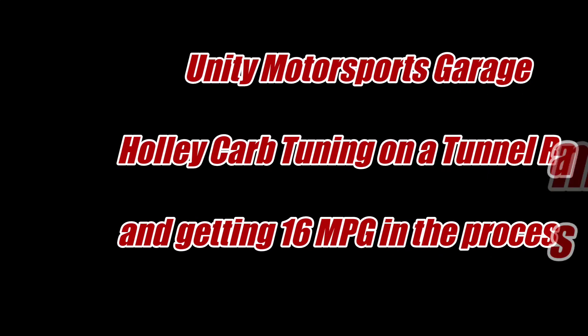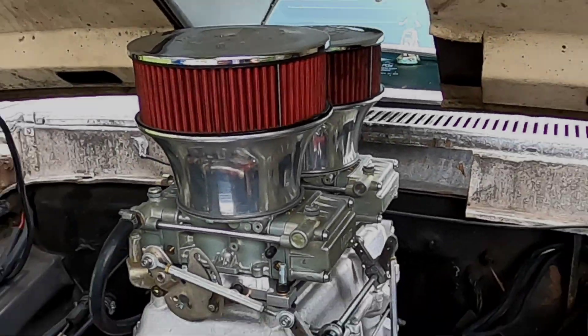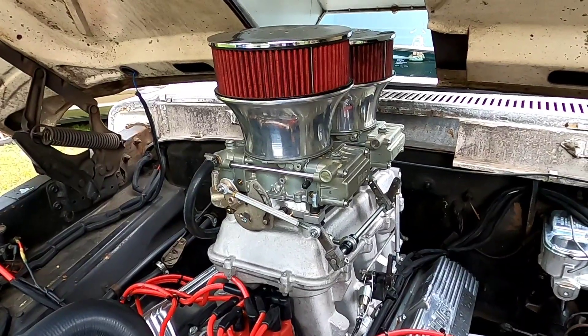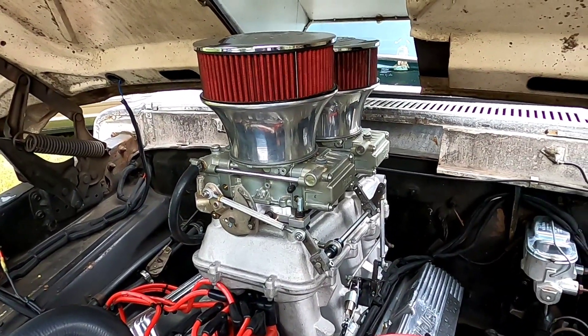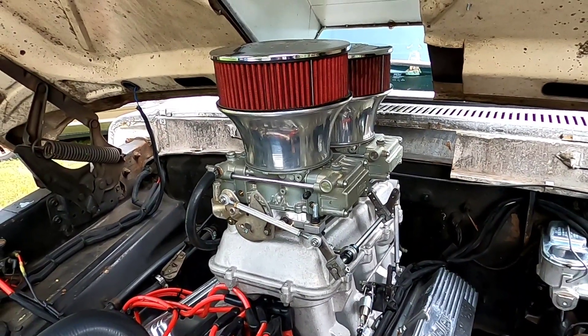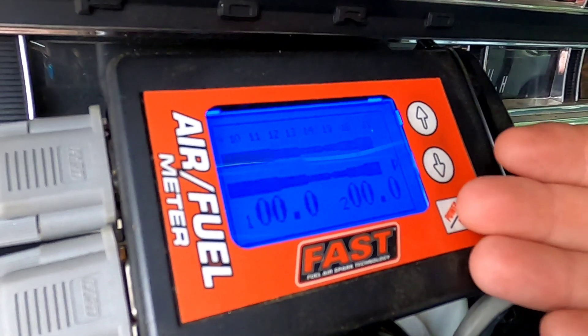Welcome back to the channel. That thumbnail is not clickbait — I'm going to show you how I was able to get 600 horsepower and 16 miles to the gallon with a tunnel ram and two Holley carbs. You might be asking how in the world did you get 16 miles to the gallon with that setup. It's not easy, but I can show you detailed ways of going about it and I hope you can get the same results.